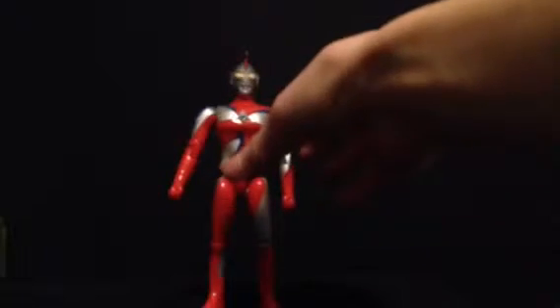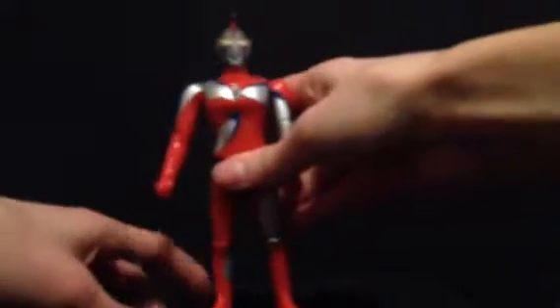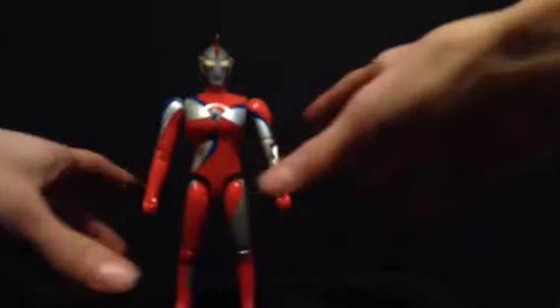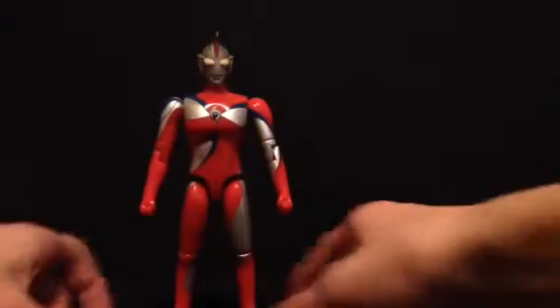Today we are reviewing the Ultra Hero Alpha Ultraman Cosmos Corona Mode, and he's actually standing up. I don't have the box for this guy, but the box would have been a blister card, I believe, for the Ultra Hero Alpha figures. We've had a bunch of weird, flashy stuff — he's out of focus. There we go. Anyways, let's get on to detail.